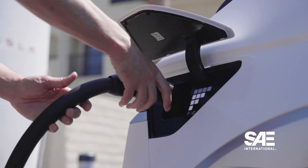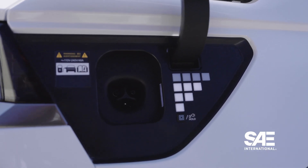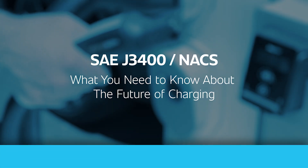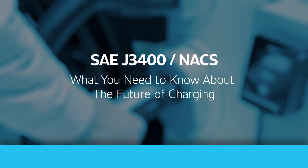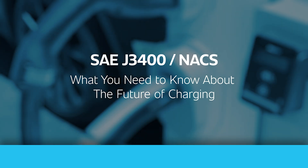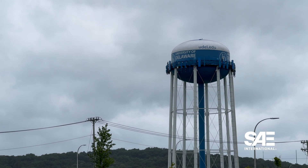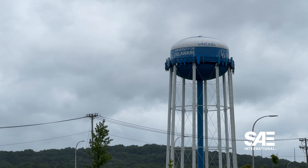But the standard is more than just about swapping out ports on EVs. It's an opportunity for the industry to make EV charging better. To find out what SAE J3400 means beyond just giving vehicles access to Tesla's supercharger network, I traveled to the University of Delaware to talk to the chair of the SAE J3400 task force.